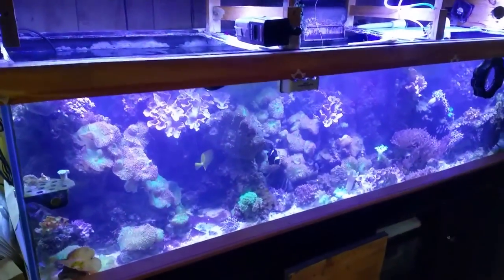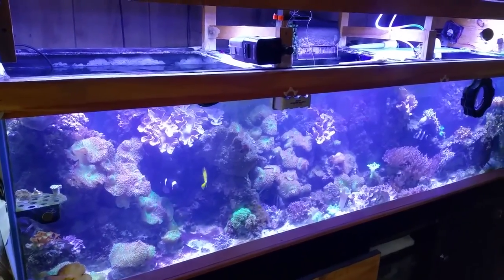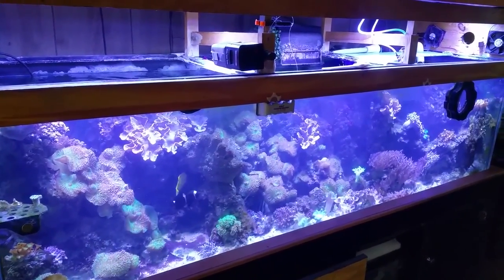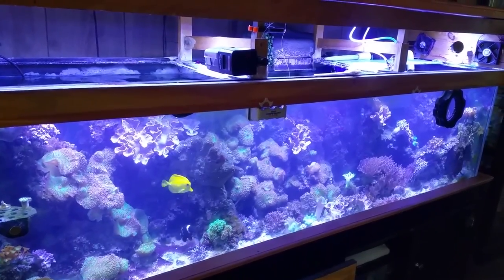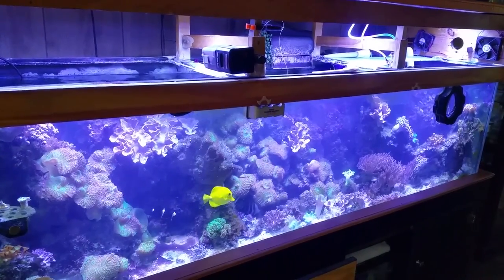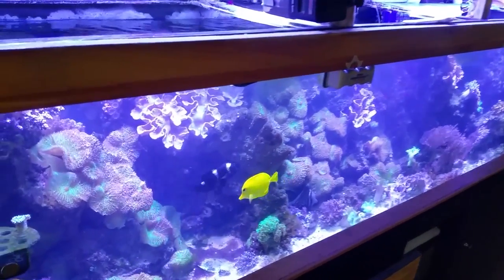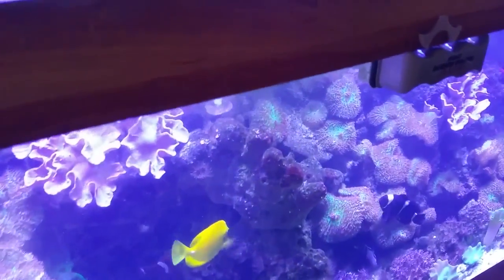What's up everybody, this is D giving you an update. As you can see the tank is kind of cloudy — I just did some cleaning and stirring up of the sand. In another video I'm going to tell you about a near miss I almost had with the tank, but I'll get into that later. What I'm going to go into today is: as you know, this tank has been running a long time, it's primarily softies and corals.